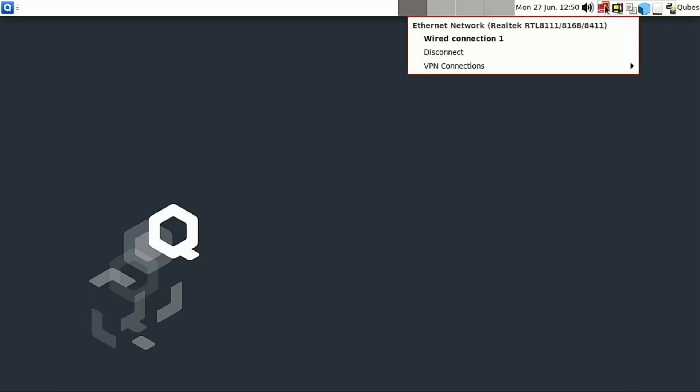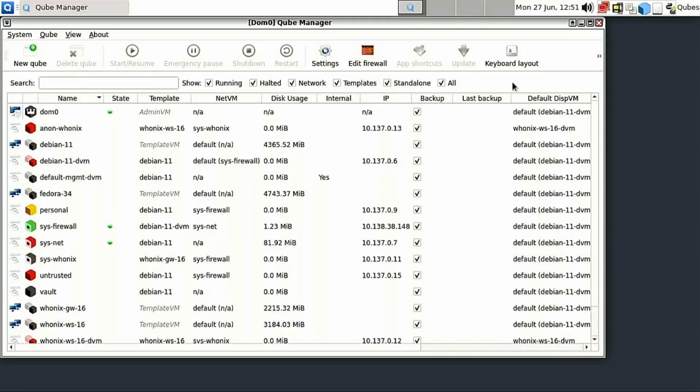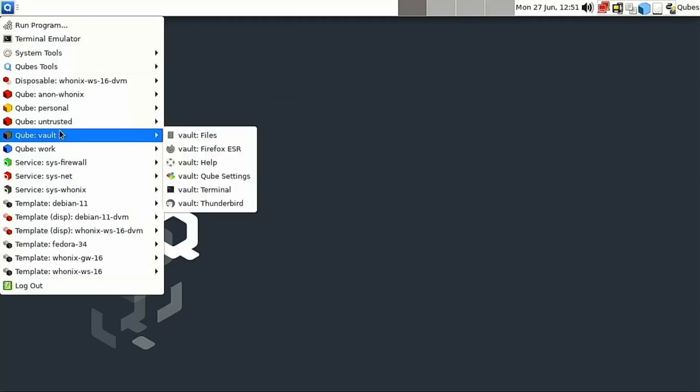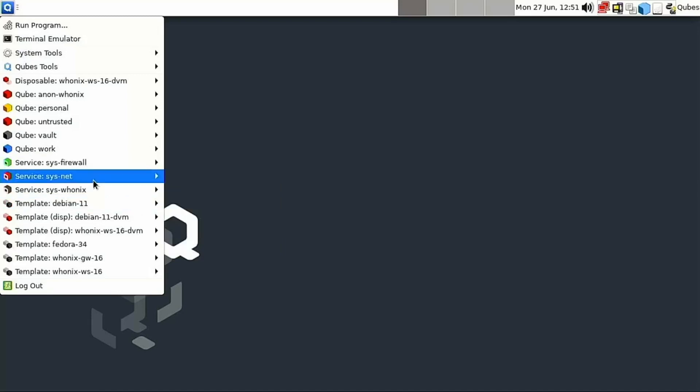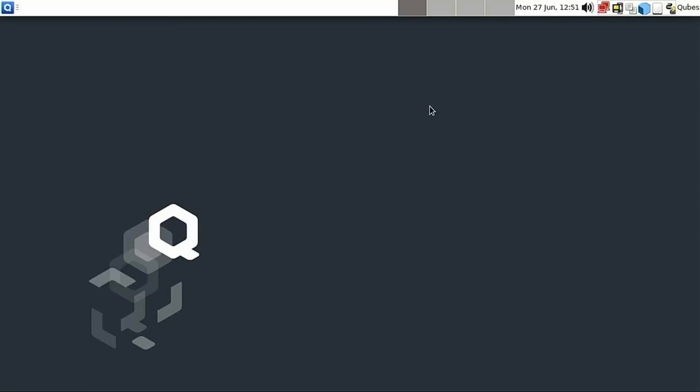Here is our networking as well — you can see if we wanted to add a VPN connection we can do it here, and this is going into our sys-firewall. What you'll notice is we have a lot of colorations going on. You can set these colors inside the settings, and when an application loads the colors around the application indicate which qube it's part of. In this case the red is indicating it's part of the network systems — the deep red around the networking. We have a few different ways of managing your networks that we will see. We'll walk through what all of these options look like in the next video, but this will get your Qubes set up — you can play around with it here and next time we'll go into more detail.